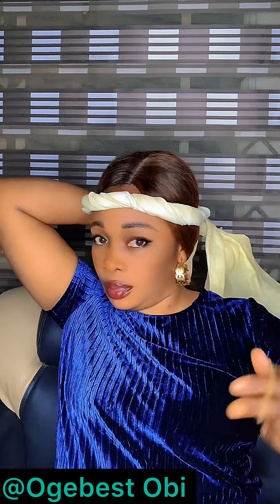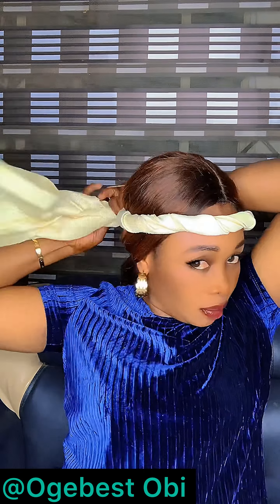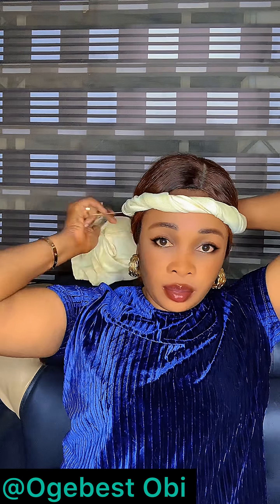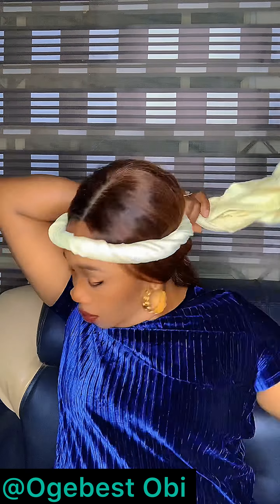Now I'll place it on my head and use my elastic band to secure it at the back. Make sure you double your band when securing.